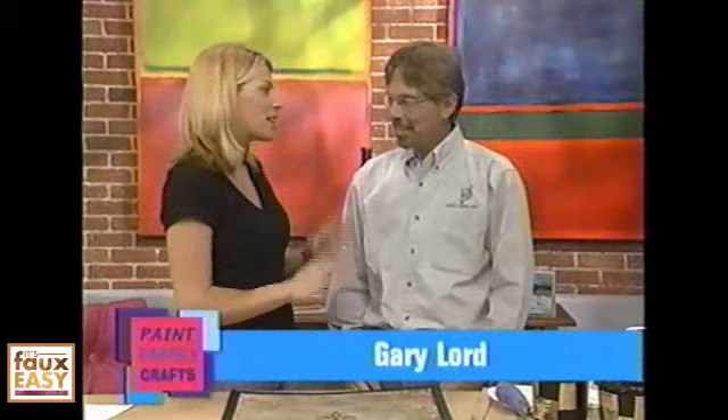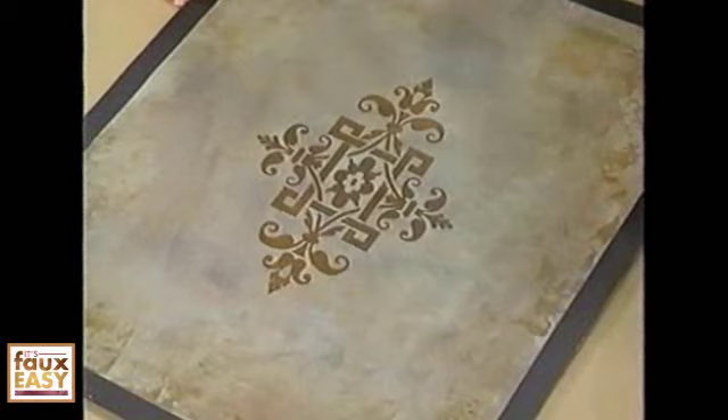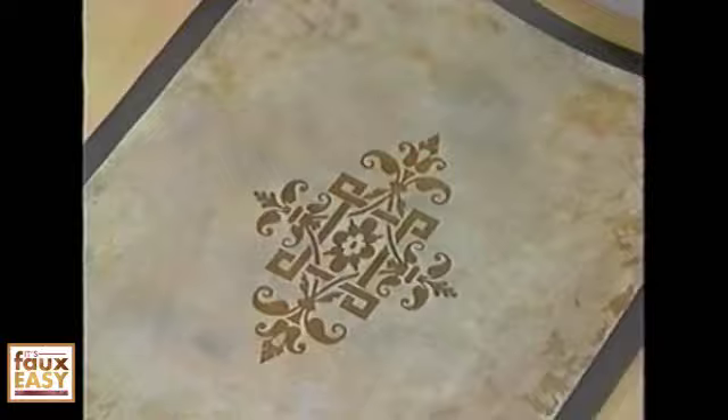Gary, you brought the latest and greatest of your designs today for us. I love this pattern — it really looks like rust. It's using actual steel paint with a rapid rust that makes the paint rust within 24 hours or less. We're going to use luster stone, which gives you that shimmer, and then some of that rust steel paint as well.